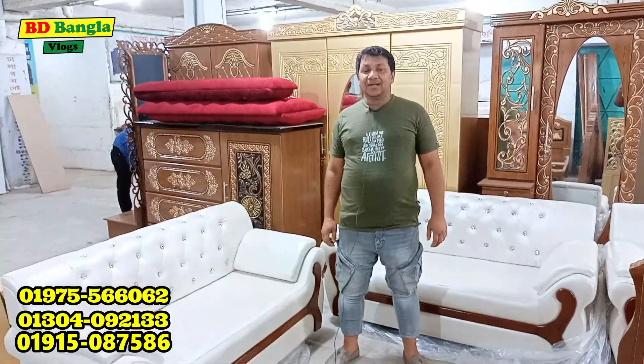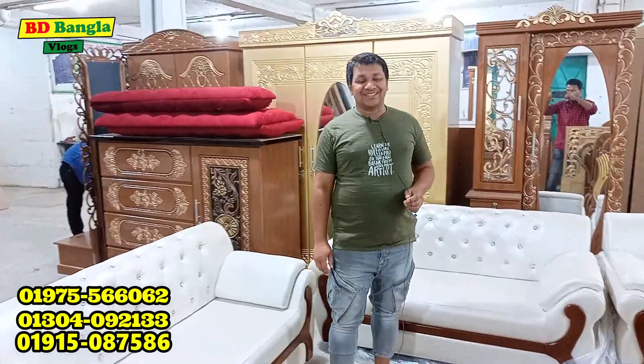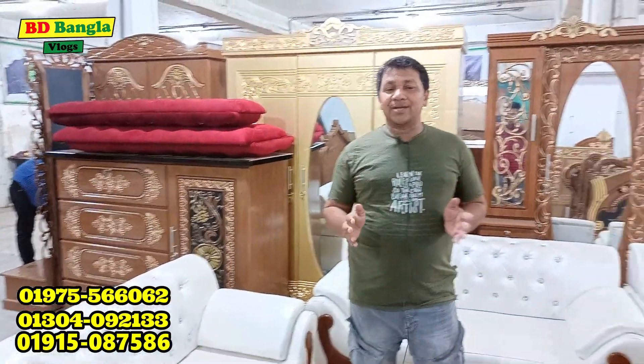Thank you very much. Assalamu alaikum, alaikum assalam. Come on. The speaker references a bridge number and name, mentioning CNG, motorcycle, and bike transport to reach the Arjumpur area bridge. There is mention of an Akbot tower nearby and instructions on how to reach the location.